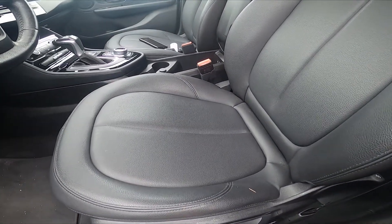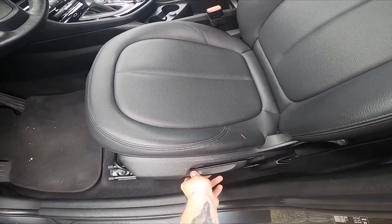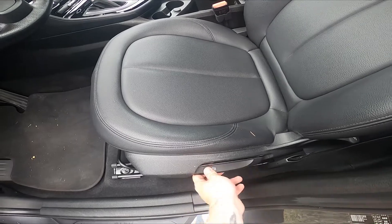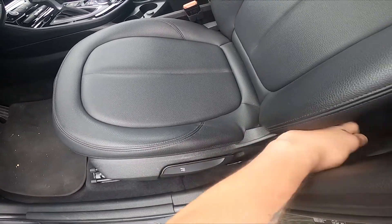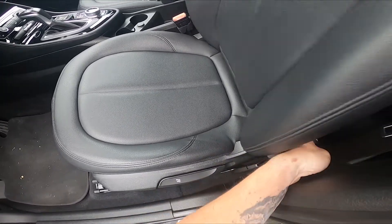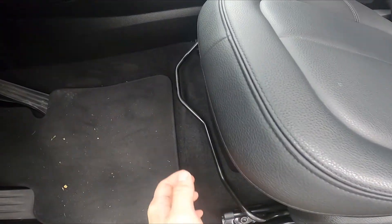Right here we've got this first lever, thanks to which we can adjust the seat height. Next we've got this lever, thanks to which we can fold the seat. And the third lever is located right here.